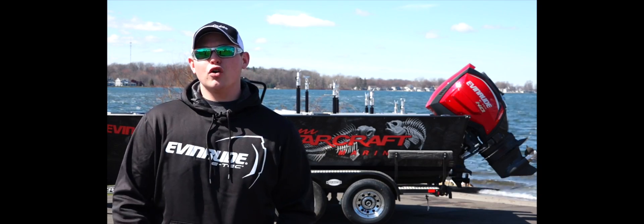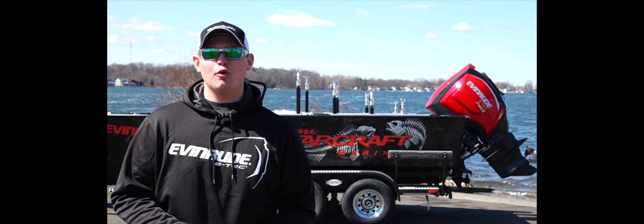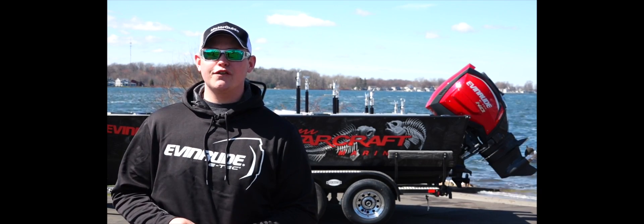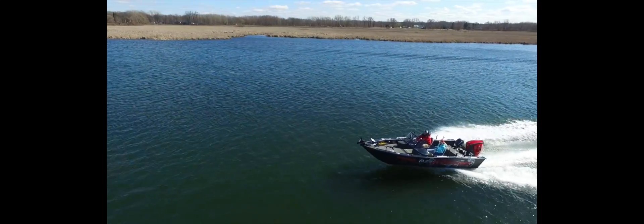Hey, my name is Jake Romanak, co-host of Fishing 411 Television, and today we're going to do a test ride video on my own personal rig, the STX 2050 by Starcraft. The STX 2050 is 20 feet 2 inches down the centerline.